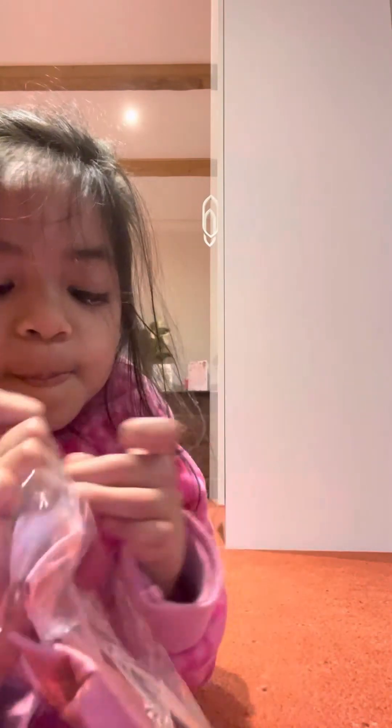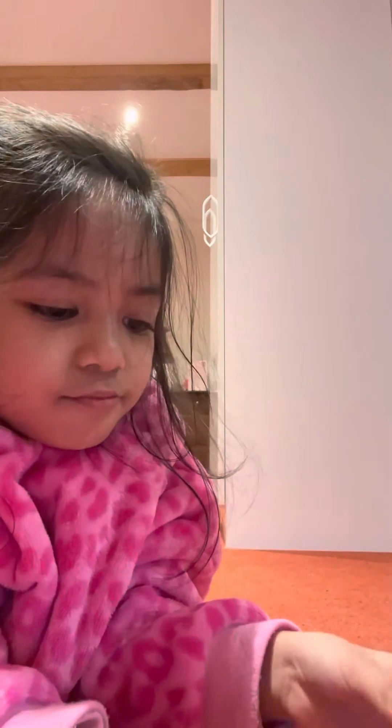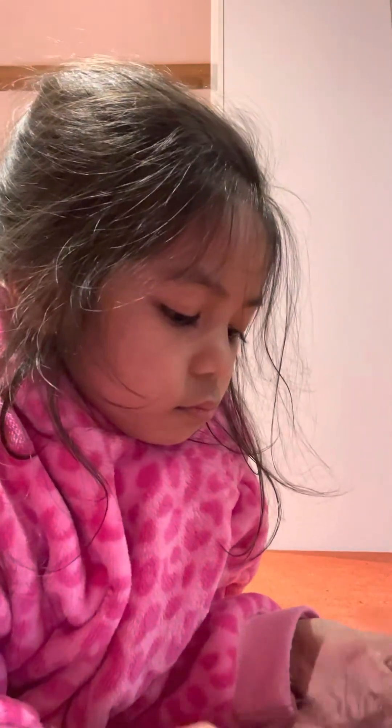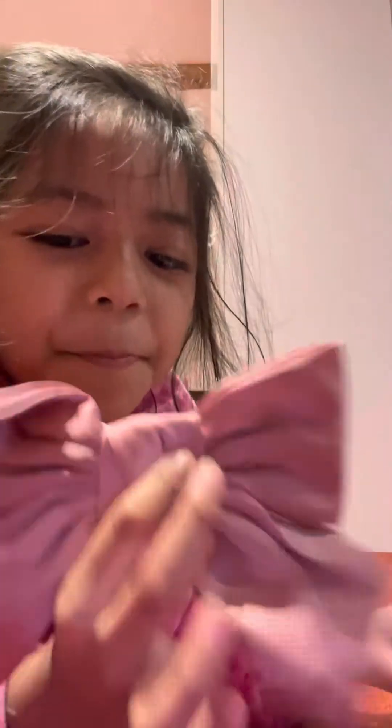Okay, let's do another one — I'm gonna do pink. I love pink, so I want pink, let's go! How can I open this one? Oh my goodness, I love pink! They're falling out!